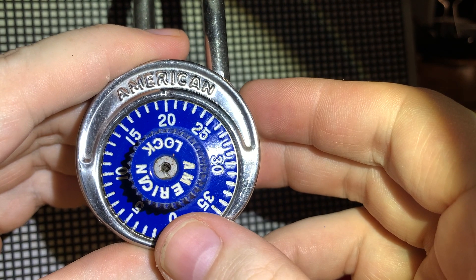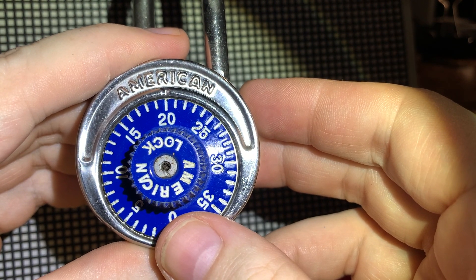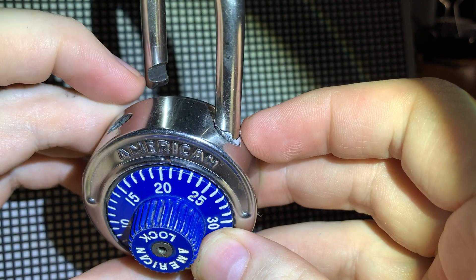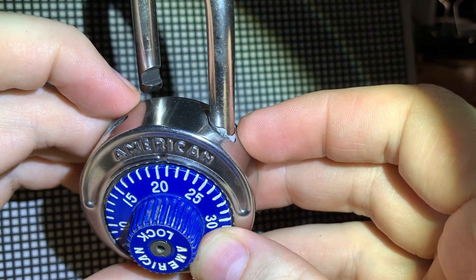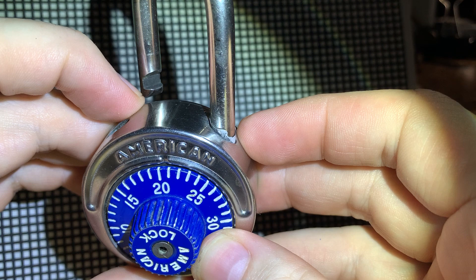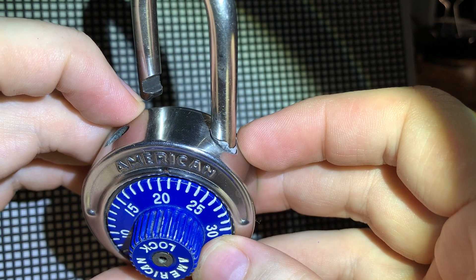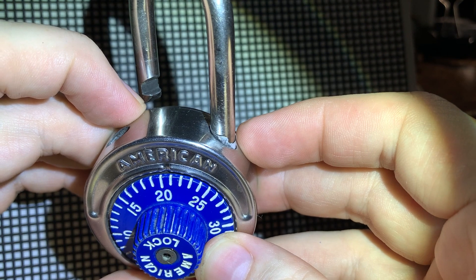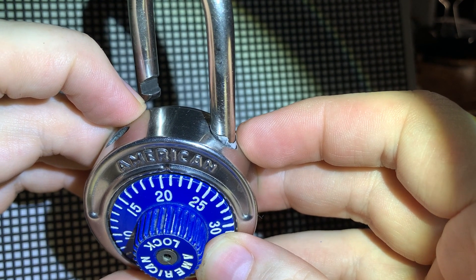I just wanted to decode it so I could close it back later with a welder and maybe use it again. Shimming the shackle didn't really work, but I was using aluminum from a soda can. Maybe a steel shim would have succeeded, but would still not help me decode it.